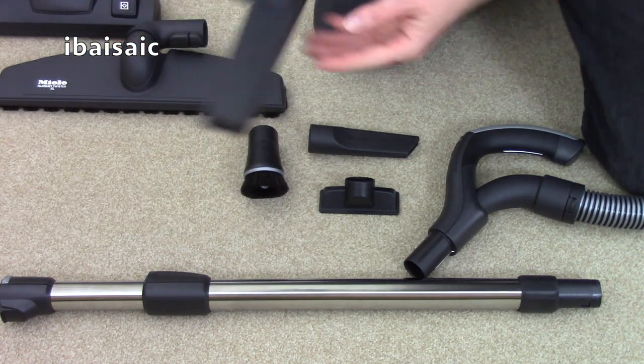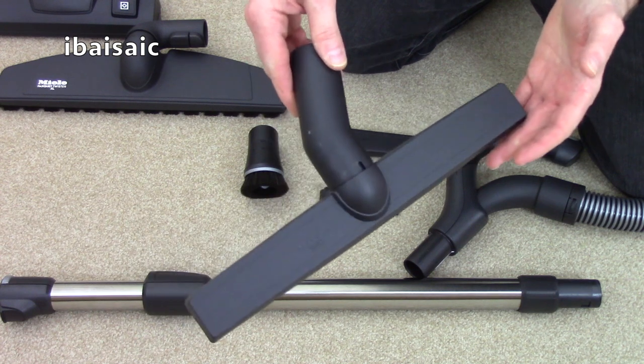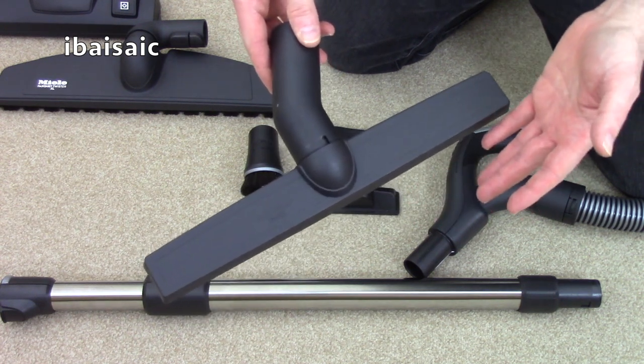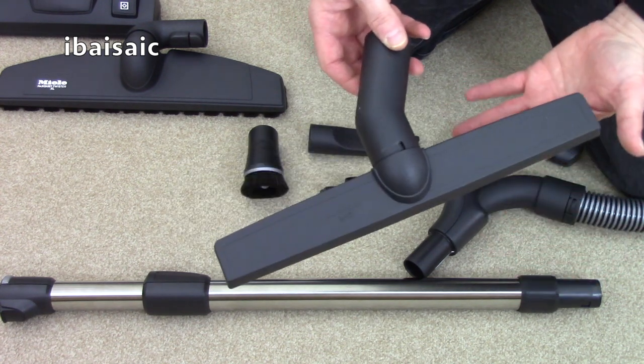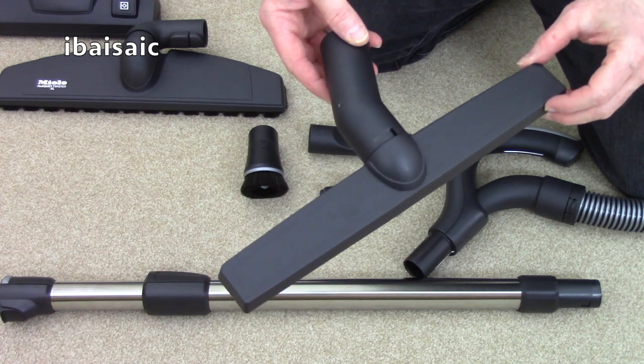The other main floor head is this new Miele SRD head. This is specifically designed to clean floors that have got cracks such as exposed floorboards. The design of it is such that it should remove dust and debris from inside the grooves of the floorboards better than a conventional nozzle.